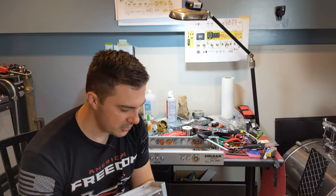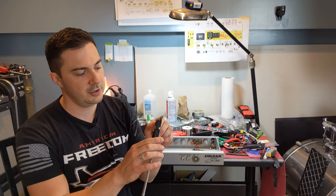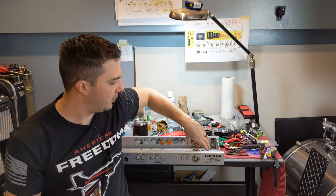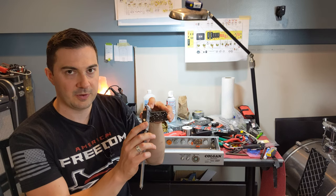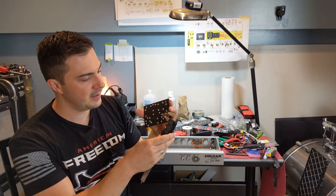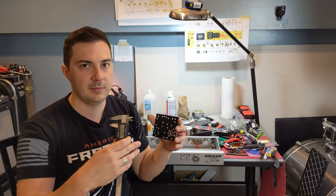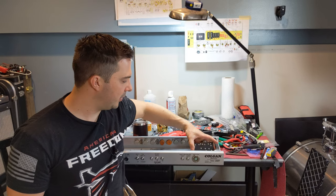Another thing you're going to really want is digital calipers — I'll put a link below. This is going to help you measure precisely where something is. That's how I got the 1.135 measurement. I measured the hole for a nine-pin socket, did half of that, and made a mark — and that's where I used as my guide for where the pilot hole should be.